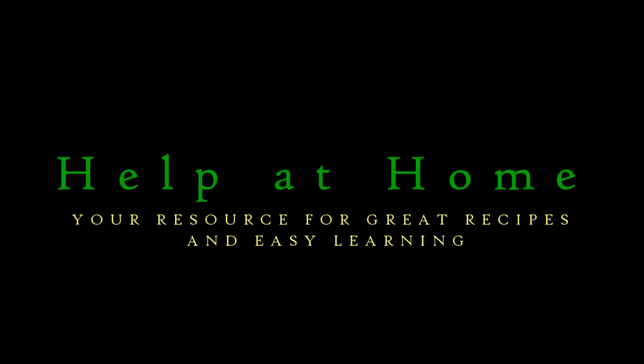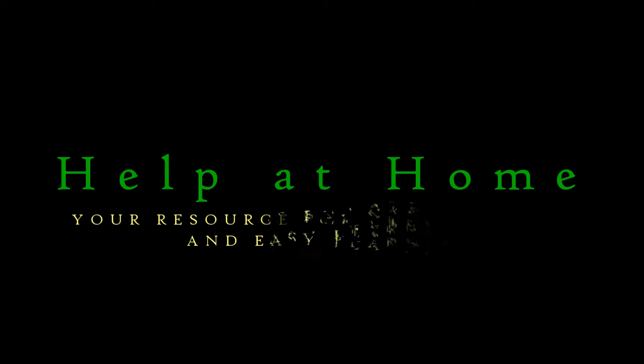We're making meatballs and spaghetti today. Welcome to Help at Home, your resource for great recipes and easy learning. I'm Jim Hightower.